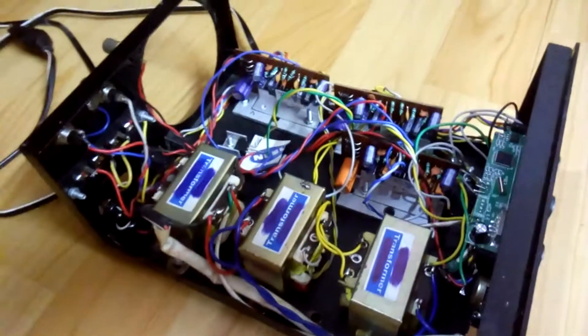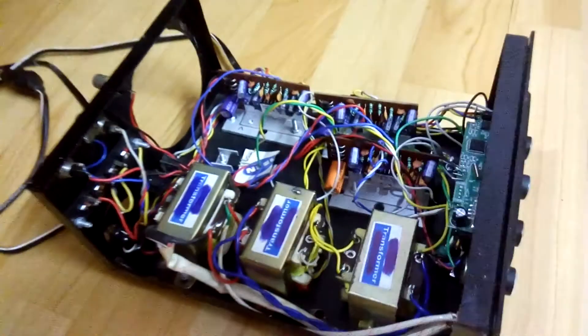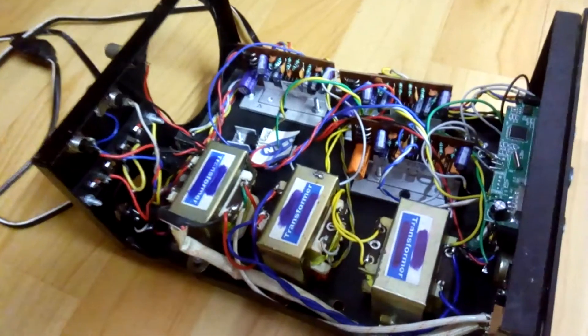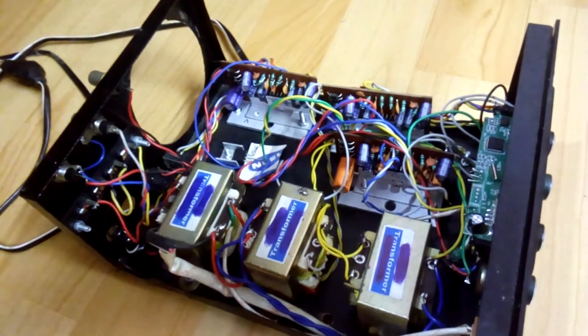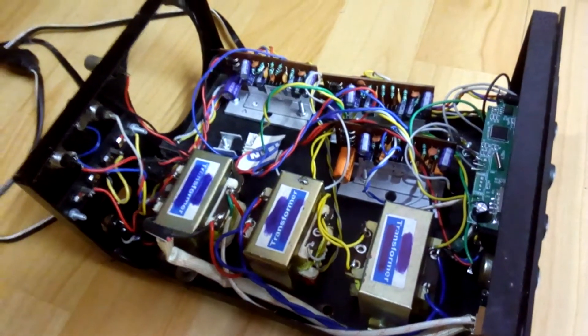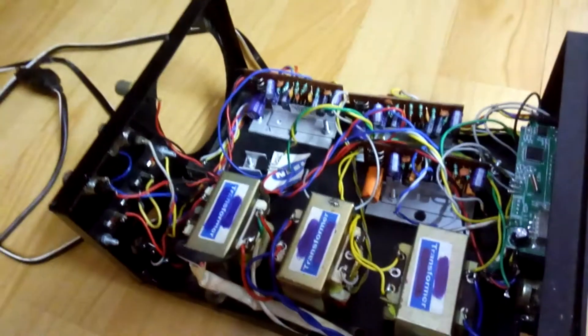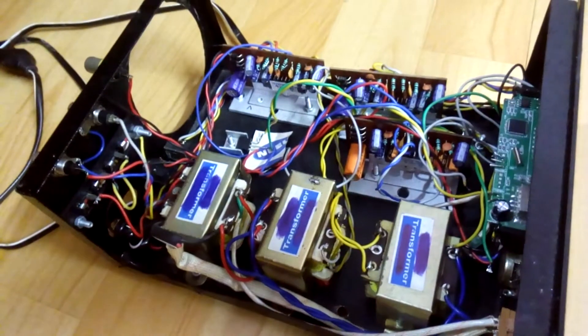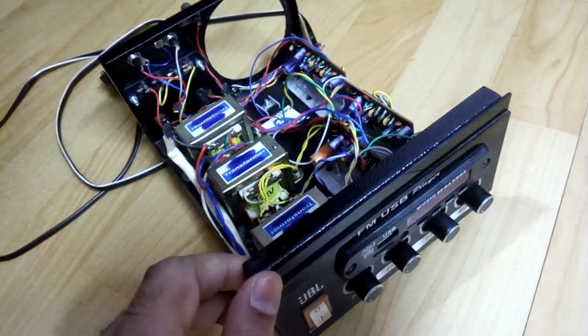This cabinet was originally meant to be a 2.1 amplifier, but I was using it as my full surround sound amp setup. I just wanted to show you how I got the idea from my PC and improvised with this build — and it gave a really nice effect at the time. Now I have an AV receiver so I no longer need this amp, but I want to give you a demo of the sound.